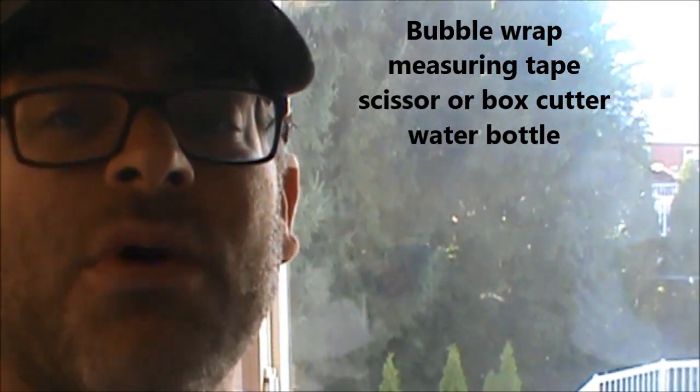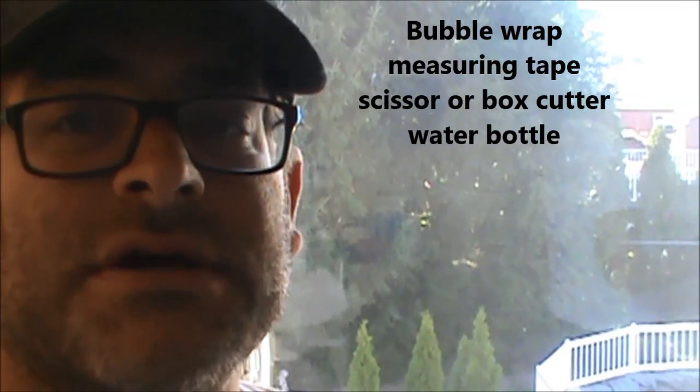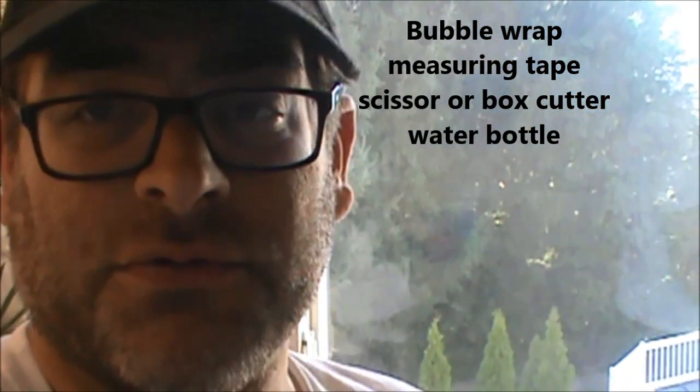First of all we do need the bubble wrap, and you might want something to cut it with if you've got to measure things out. Today I'm using a box cutter — just be careful if you are.